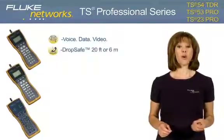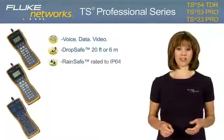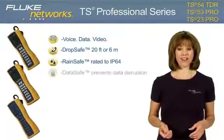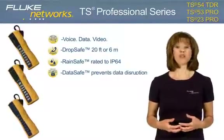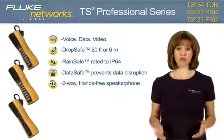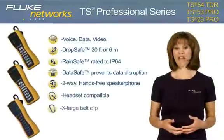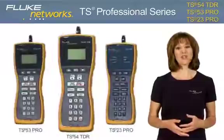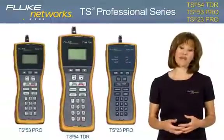DropSafe tested up to 20 feet or six meters. RainSafe protection against extreme weather conditions rated to IP64. DataSafe to prevent disruption of data transmission on the line. Two-way hands-free speakerphone, headset compatible, extra-large belt clip, and a three-year warranty. Now let's take a closer look at each model and its features and benefits.